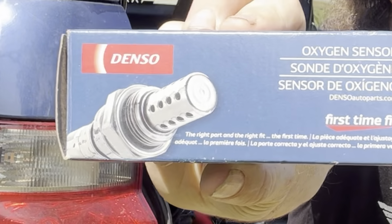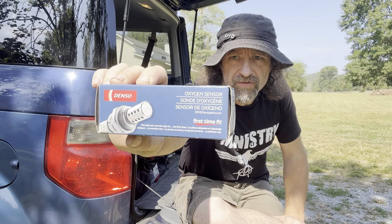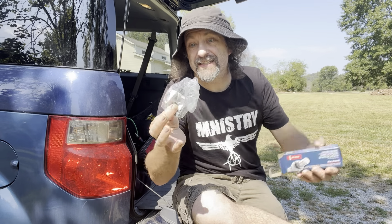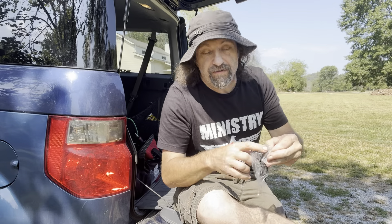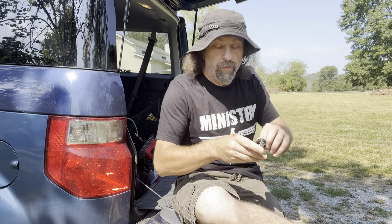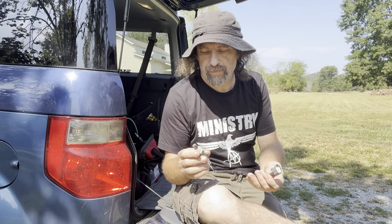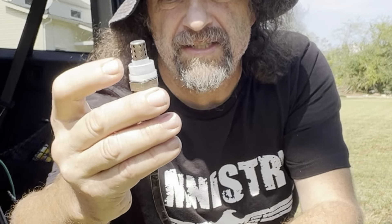Let's start with an exciting unboxing video that all the kids are crazy about these days. I'm going to be honest with you — I don't get it. I don't get why anybody would want to watch somebody else take something out of the box. This is a Denso OEM O2 sensor. It comes in a little bag — take it out and what do we got? A rubber band, and that's your O2 sensor. Just one plug, and a little plastic cap to protect the threads.